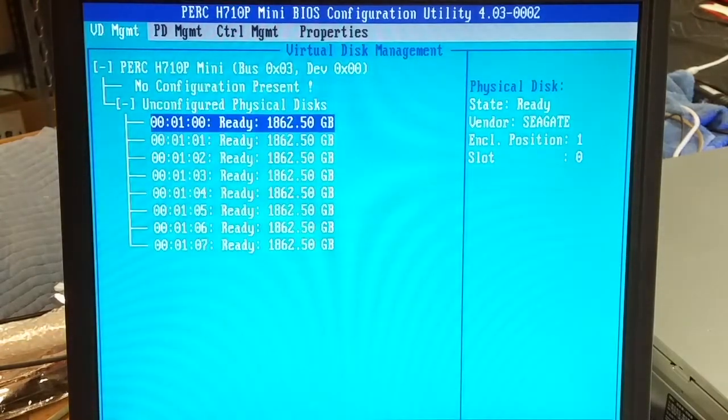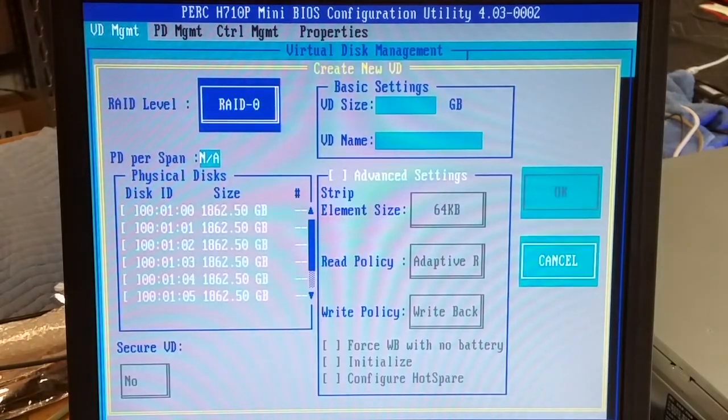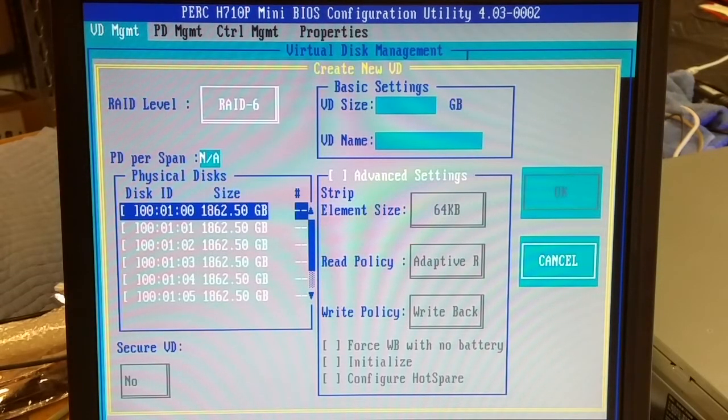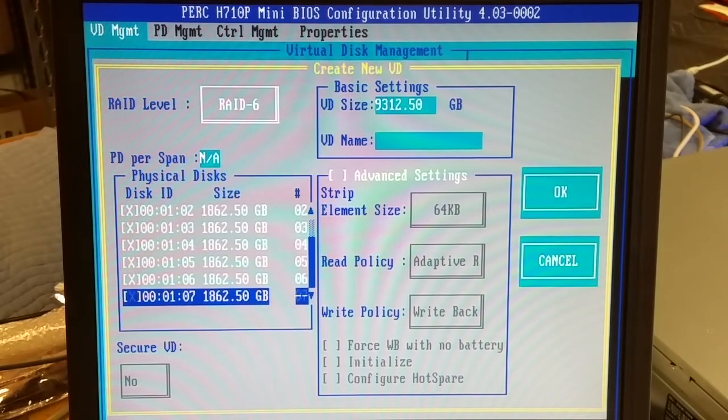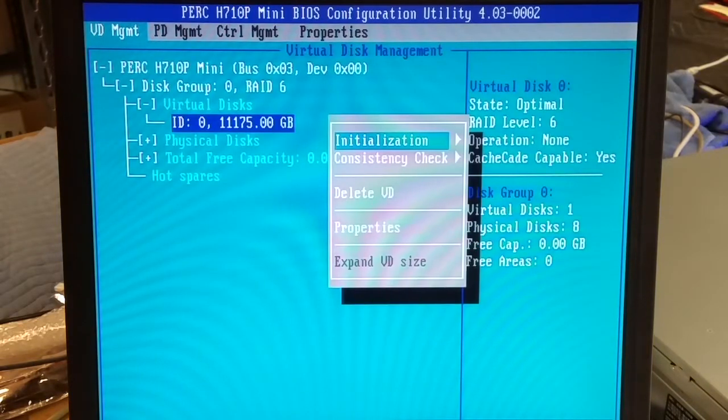Press CTRL-R to go into the RAID controller. I'll set up a new array — RAID 6 — and grab all these drives for this example.